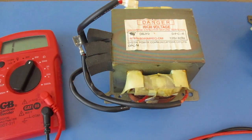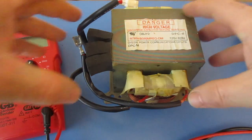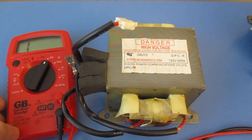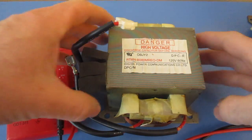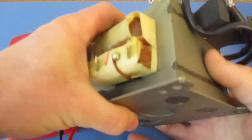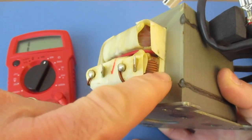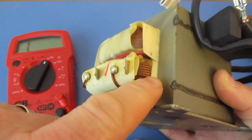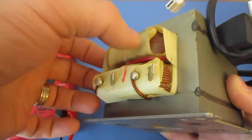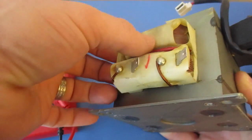Today I'm going to be showing you how to test a high-voltage transformer such as the one right here. I'll be using my multimeter. If you look, you can see the coiling on these. The primary has got the thicker wire — it's a lower gauge wire, so it's thicker than the secondary, which is the high voltage.